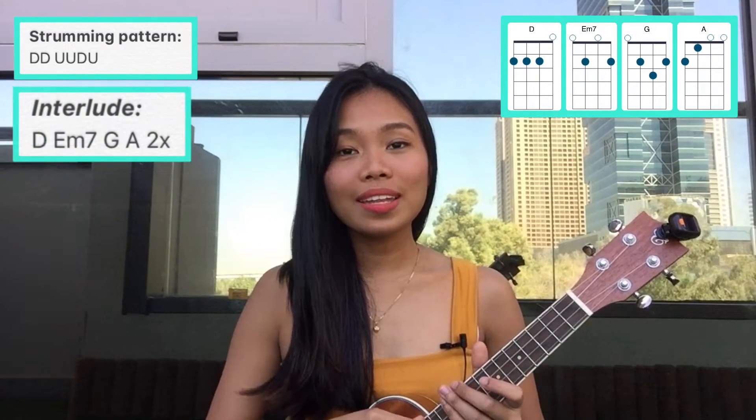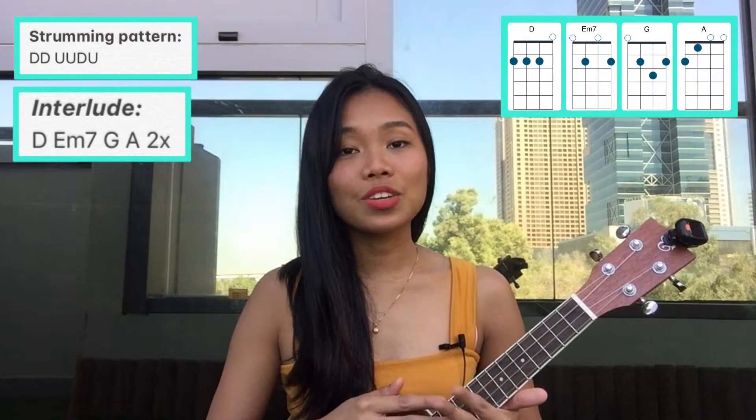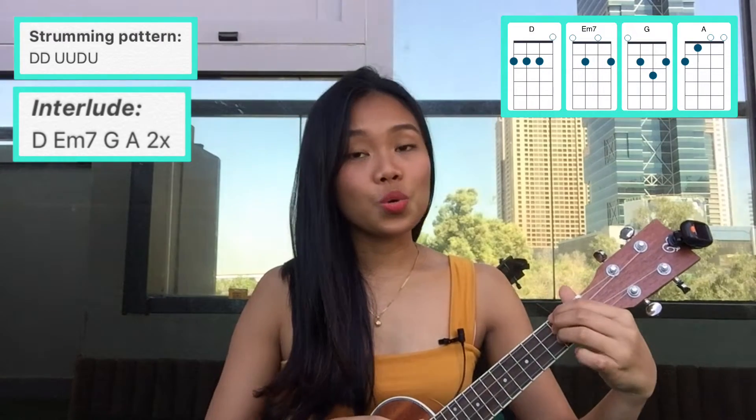Next we have the interlude, and it is just the same as the intro: D, E minor seven, G, and A. You have to repeat it two times.